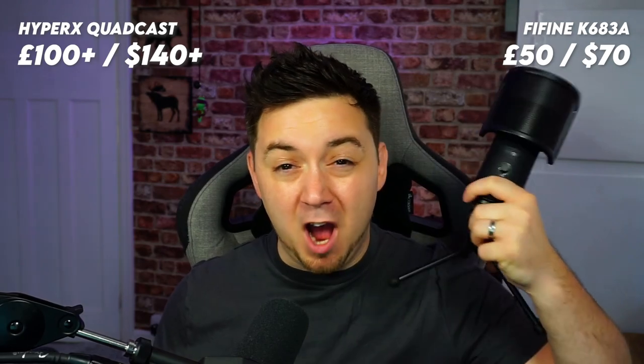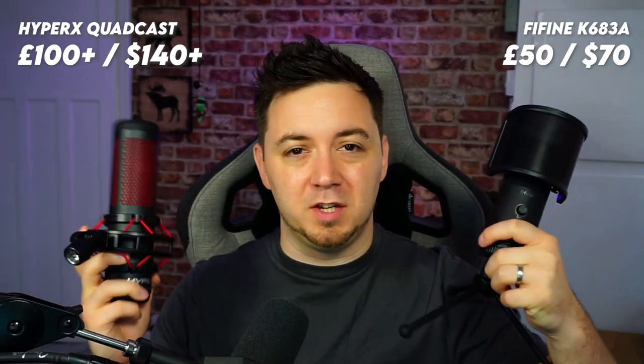Here it is. I'm going to be reviewing it alongside the HyperX Quadcast, which I think is a similar level of microphone. This one comes in at around £100 to £150 depending on where you're buying it from, and the Fine Fine is around £50 — about half the price. I really wanted to see the difference in quality between these two USB condenser microphones.